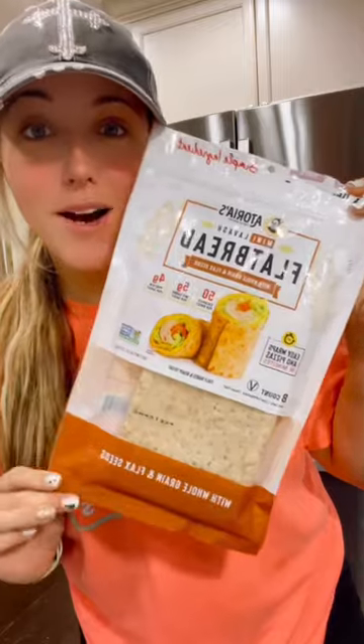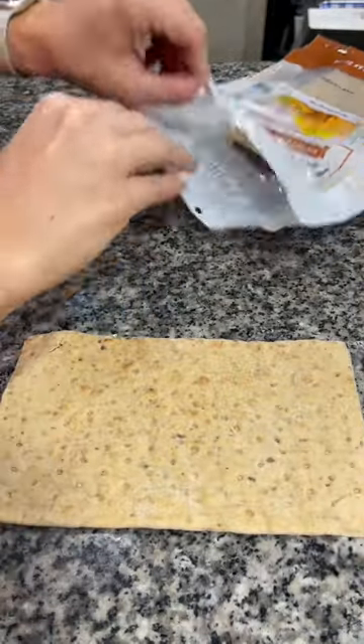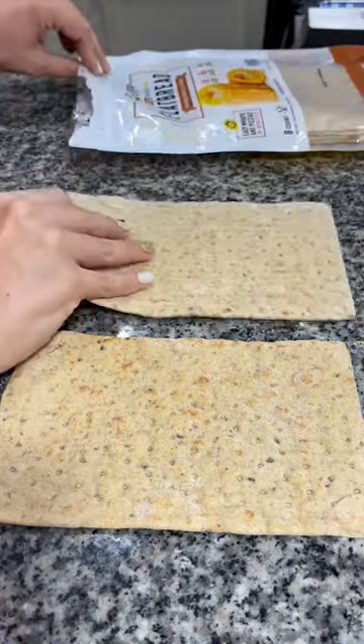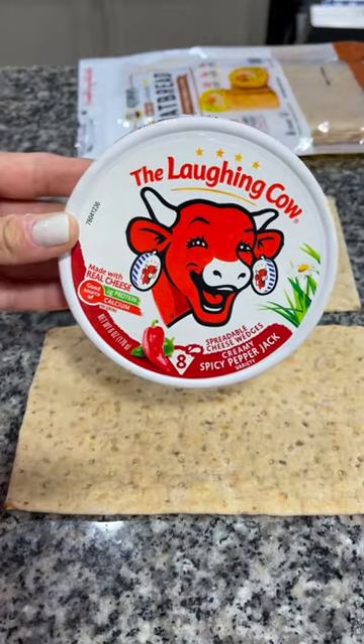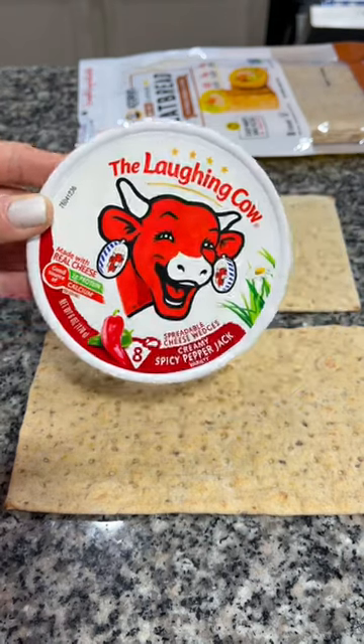I'm going to start by using two of these flatbreads. I'm only planning on eating two meals today, so I'm going to make myself two of these wraps. I'm going to add one of these Laughing Cow spicy pepper jack wedges to each flatbread.